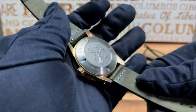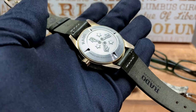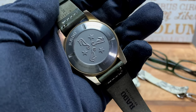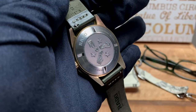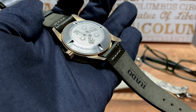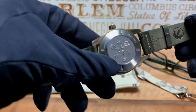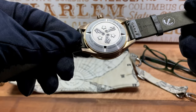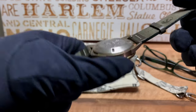Now I'll show you the case back — and thank you Rado — it is not in bronze, so you don't have to worry about any staining of your wrist. You get the three stars and the three seahorses, which are part of Rado's logo. On the case back it says 'Bronze and High-Tech Ceramic, Rado,' along with the water resistance, Swiss Made, and the serial numbers.